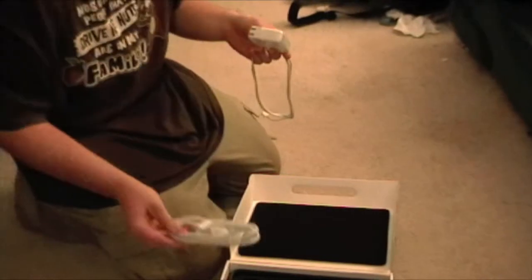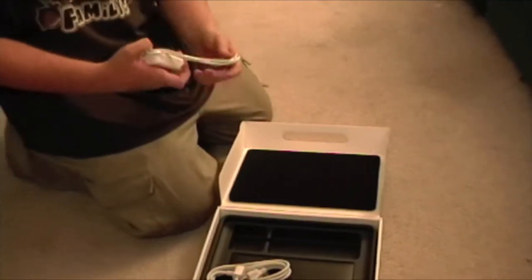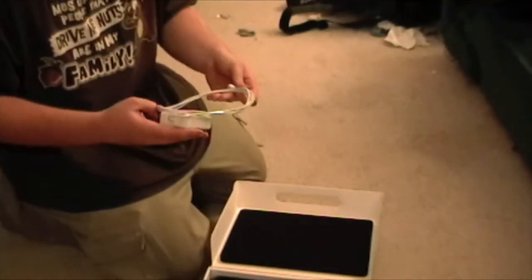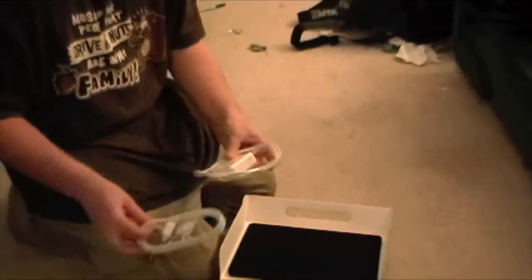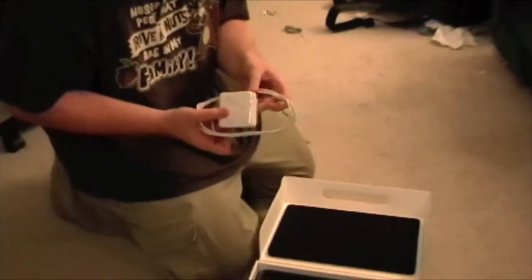I have never owned a Mac — a current Mac, I should say. Okay, maybe it doesn't — what the hell is this for? Anyway, you get that for something, but it looks like this just plugs into the wall as it is.